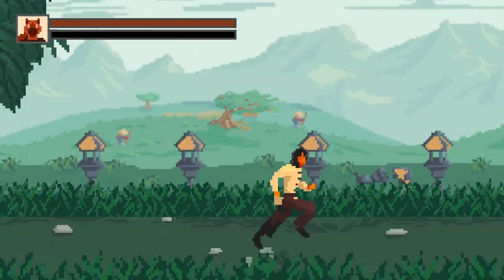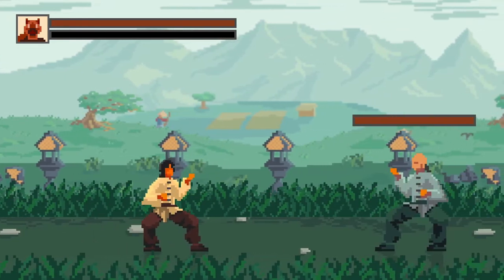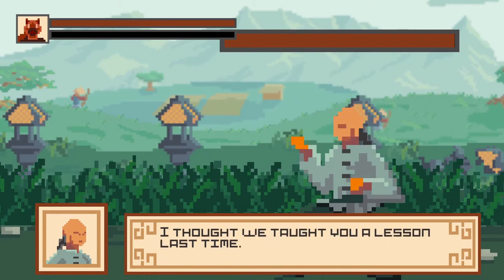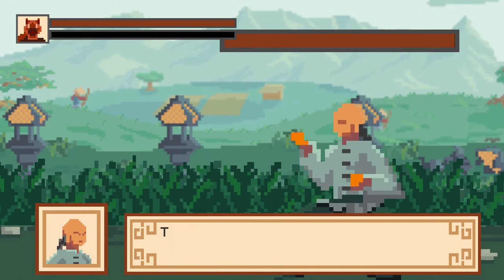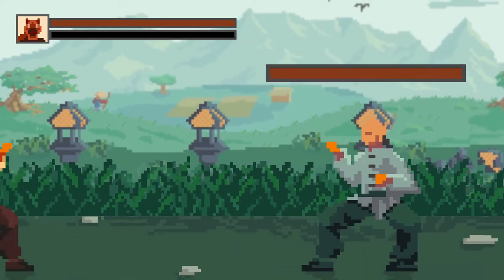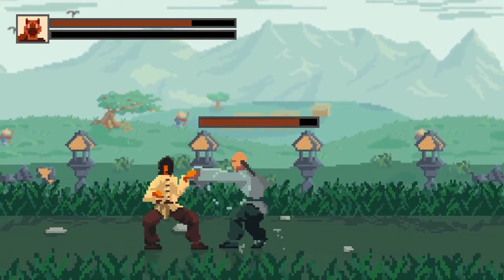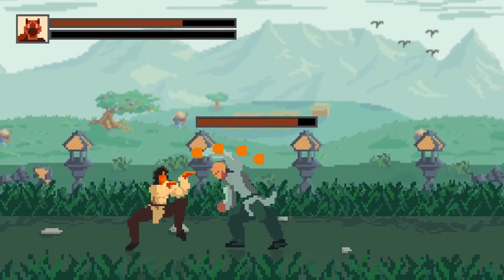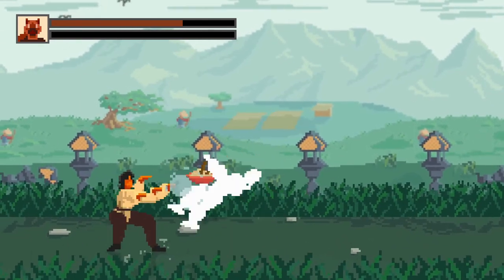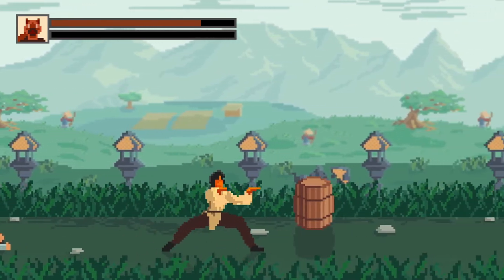Ran too fast there. Then a Jang Clan member appears: 'I thought we taught you a lesson last time — the Jang Clan controls this city.' And that was all scuffed. We'll try it again.